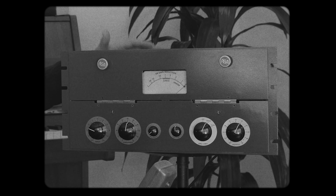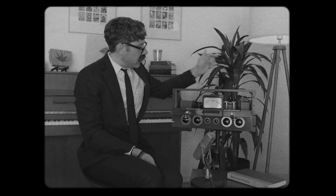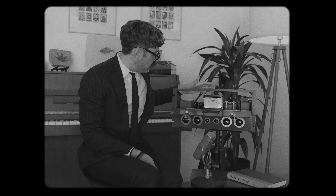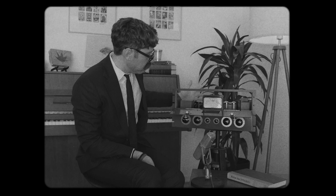Another reason why this sucker sounds so fat is because it has five transformers: an input transformer, an output transformer, an interstage transformer, and a filament transformer — in addition to the power transformer. This has gotten more color and tone than you'd ever need out of a box.